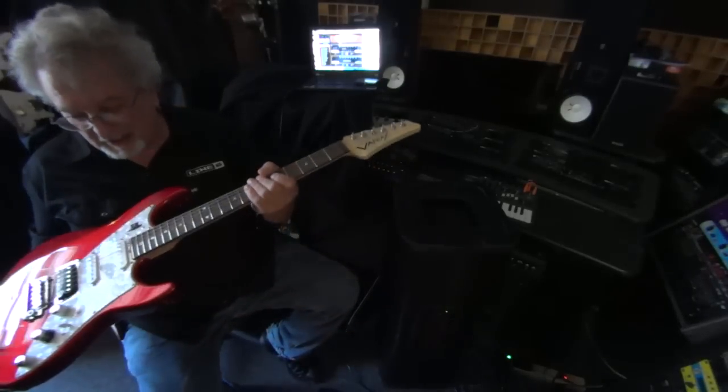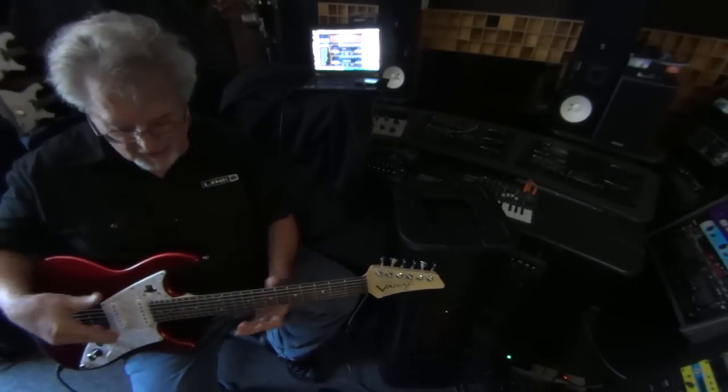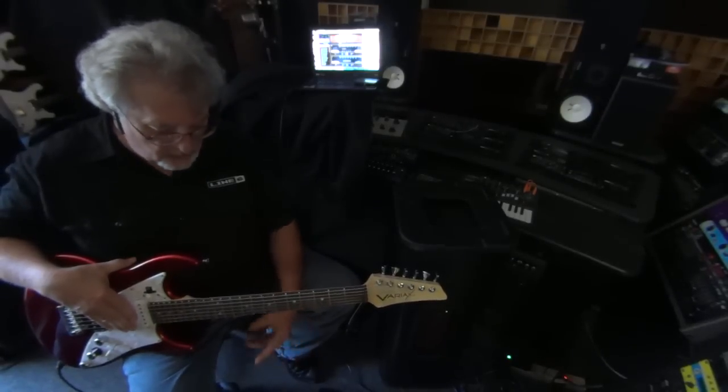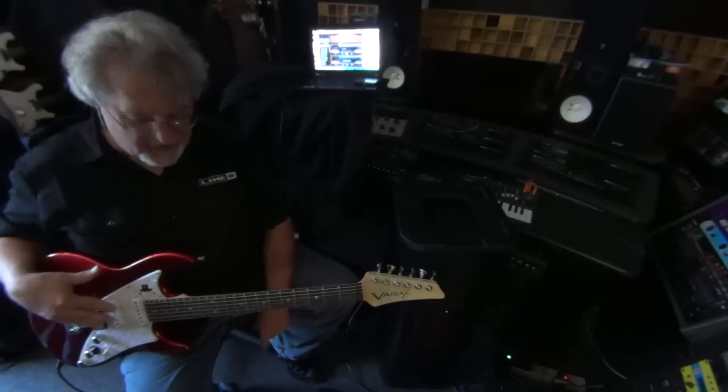We also have a James Tyler Variax guitar here, and this has models of pretty much every fretted instrument out there. You can control all the changing of the models and the tuning from the POD HD500X.